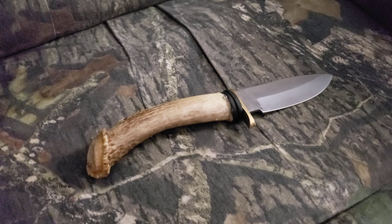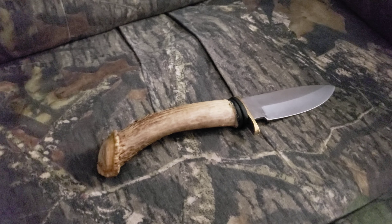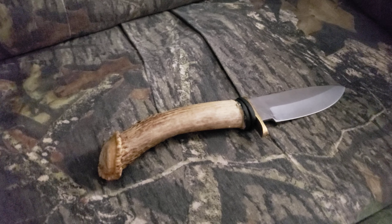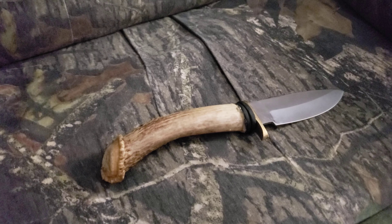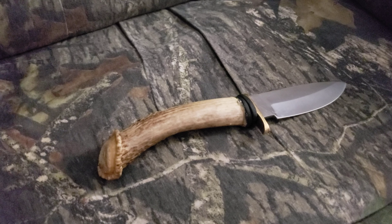Just wanted to do a quick video on my first attempt at a buck handle knife. This is an old shed I found and I decided to make a knife out of it. It's my first one. I made a lot of mistakes, a lot to learn from, but hopefully I look forward to making more of these.